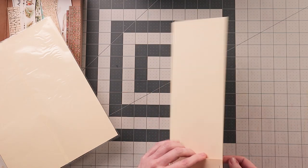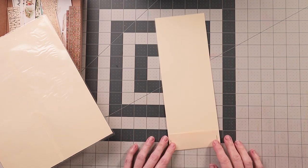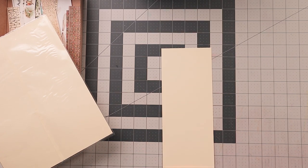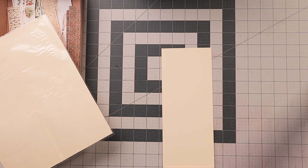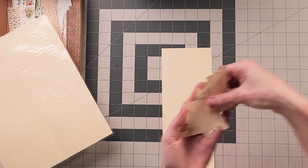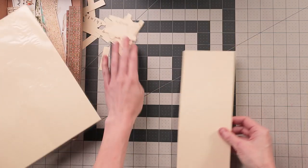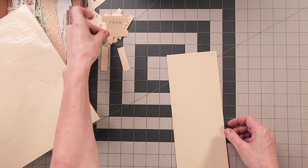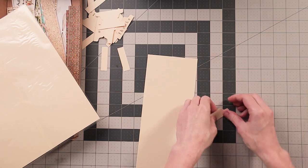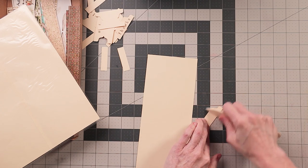I'm going to fold this over the bottom so that it sandwiches the cardstock strip in the middle, then staple it. That way I have a pocket, and I folded it over on the back so I didn't have to staple along the bottom. Then I have little tabs that I punched out with words on them that coincide with the washi tape. I'm going to fold one in half - it's the fold-over kind, but you can use regular ones or cut out a rectangle.